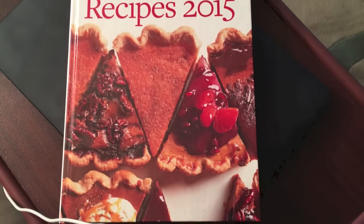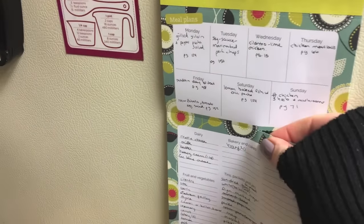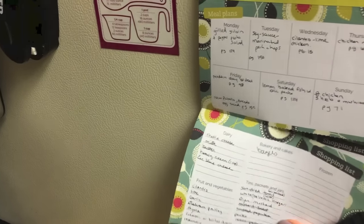This is the cookbook I'm meal planning from. This little recipe section is perforated so you can just take it with you to the grocery store. And there's your meal plan.